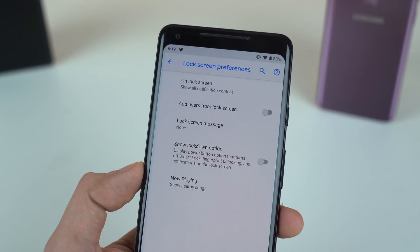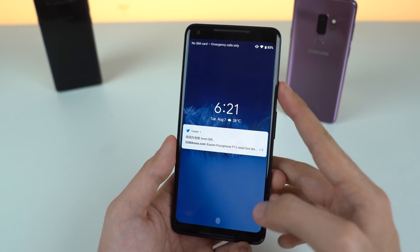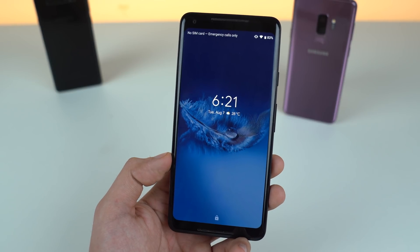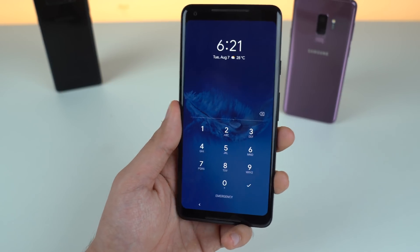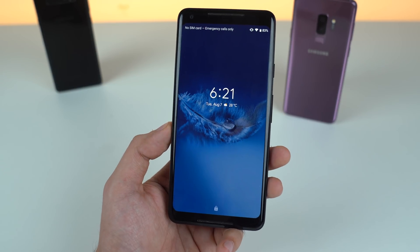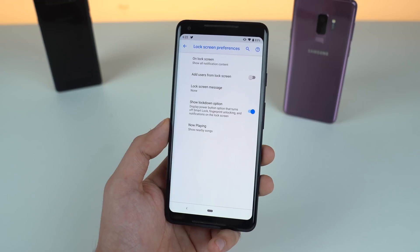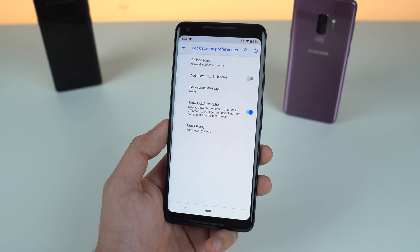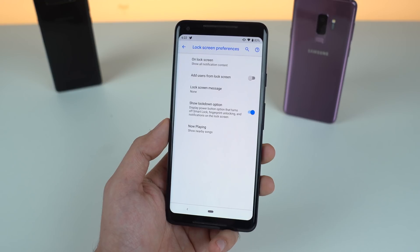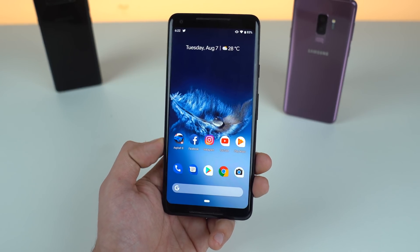Next is lockdown security. Google is taking your security pretty seriously and they've given us the option to lock down. Once you enable the option and go into your lock screen and hold the power key, you're going to see an option called lockdown. This will disable the fingerprint reader, disable notifications so they won't appear on the display, and your smart lock stuff — everything will be disabled. The only way to get into the phone will be your pin code. This will come in handy if someone is robbing you and tries to use your finger to unlock the phone. This is something really good, and it will be coming to Samsung phones when they receive the Android Pie update.